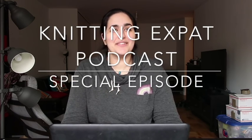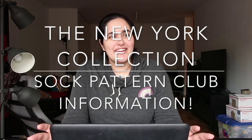Hi guys, welcome to another special episode of the Knitting Expat on the Knitting Expat podcast channel. This isn't a podcast episode — this is an informative video hopefully. My name is Mina, I am the host of the Knitting Expat podcast. I also design knitting patterns on Ravelry as Knitting Expat Designs. I wanted to give you guys a bit of an all-round overview on the sock pattern club that I've been talking about doing this year.